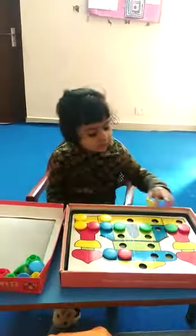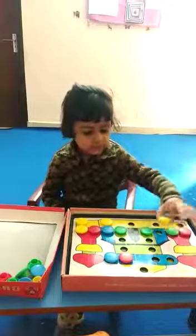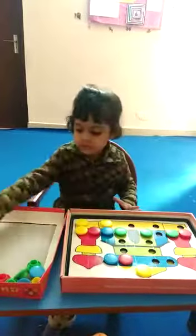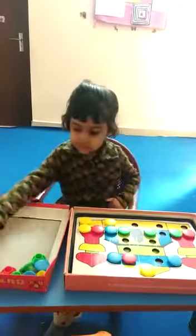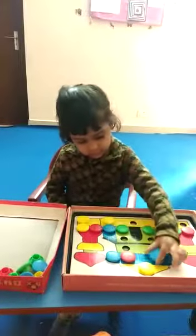Yellow, put it in yellow. Yellow? Blue. Blue, put it in blue. Blue. Good.